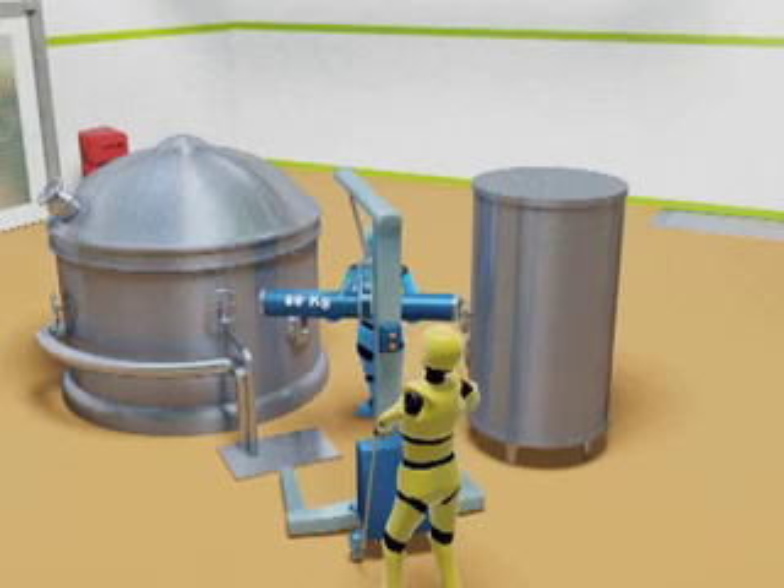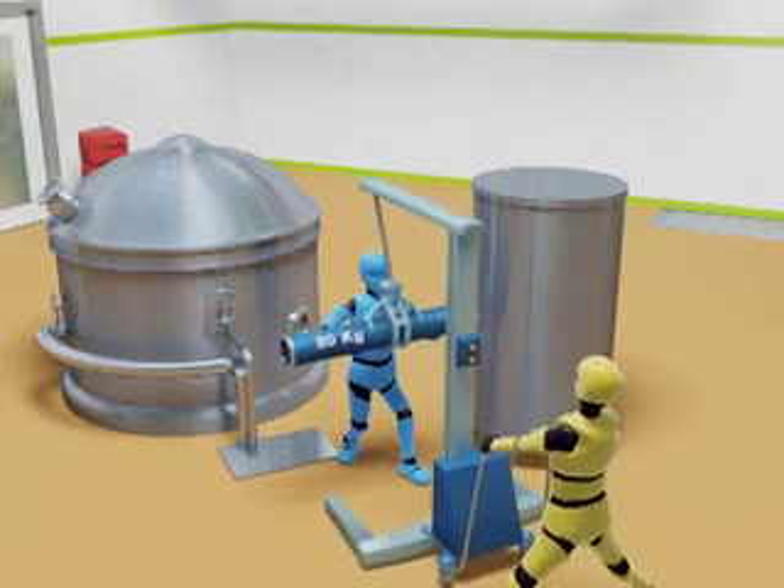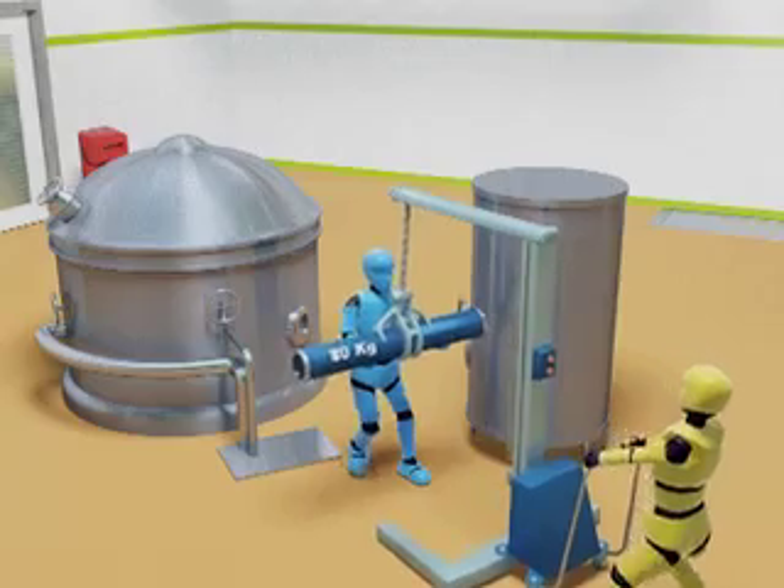The introduction of the aid and the training of the workers in its use has reduced the risk of injury to the staff members' manual handling. Assess to avoid, reduce or reorganise.